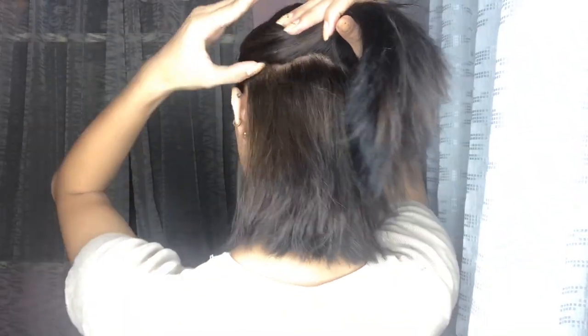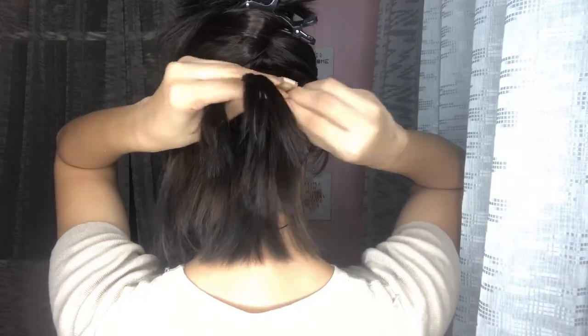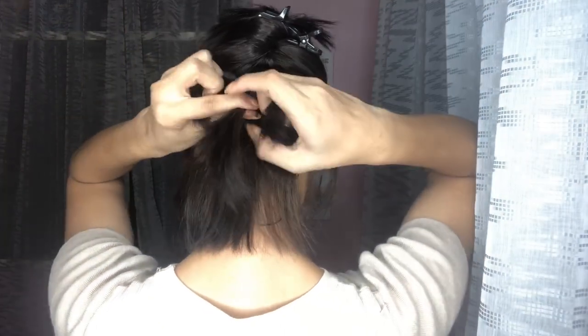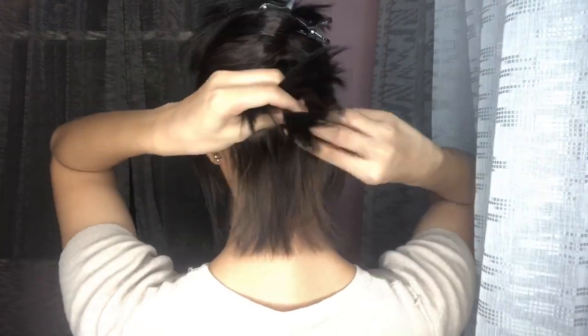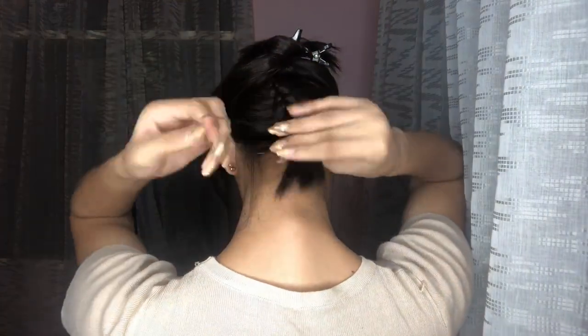So the first thing to do is part and braid the bottom part of your hair. If your hair is already straight, that's fine, but if you have a bob cut you really need to braid your hair — because if you don't braid it the result won't look good and we don't want that. So we're going to braid the bottom part of the hair to make it more blended and seamless, with no visible lines — it will look natural.